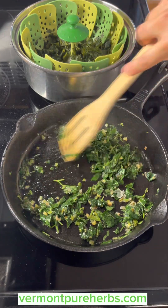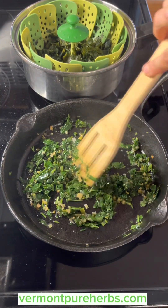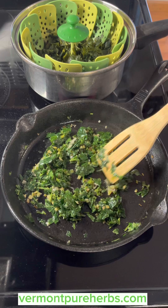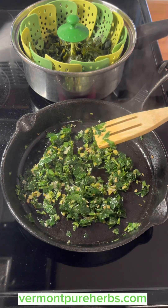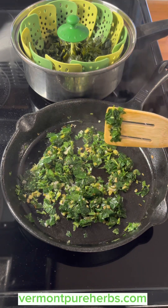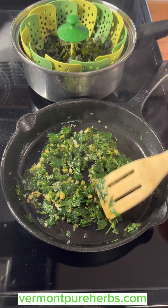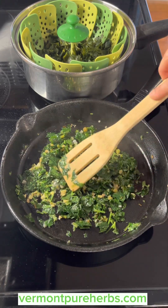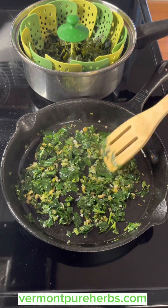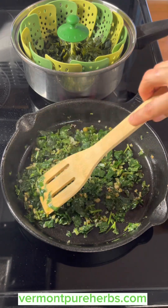Just getting ready to plate this up. You can shave up carrots and throw them in with this. You can throw this over rice or quinoa and have it as a stir fry on top of something. I also saw a video where a woman dumped in a can of Italian tomatoes and made it like a gumbo — added vegetables, pre-cooked noodles, pasta. So you're getting a lot of vitamins from a really great wild edible.